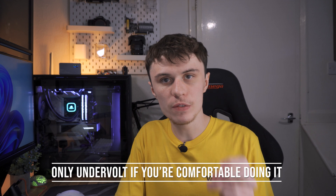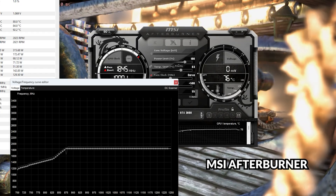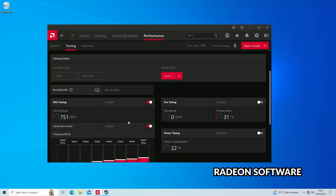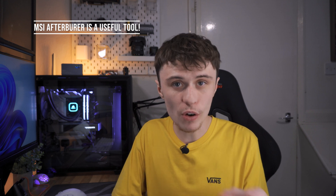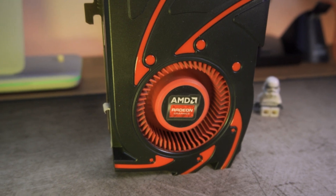Before I get into the process of undervolting, only do this if you're comfortable with it. You shouldn't be able to damage your graphics card with undervolting, as you're not overvolting or overclocking it, so you should be fine. The application I'll be using for NVIDIA GPUs is MSI Afterburner, and for AMD GPUs I'll be using the Radeon software, which comes included with their driver package. Although if you've got an AMD GPU, I'd still recommend installing MSI Afterburner — you can undervolt using that as well — but I'd recommend the AMD Radeon software.